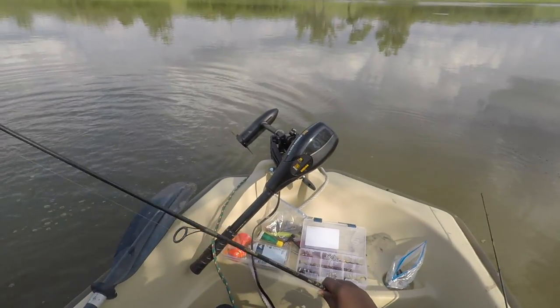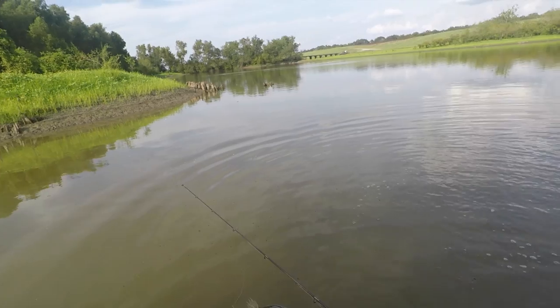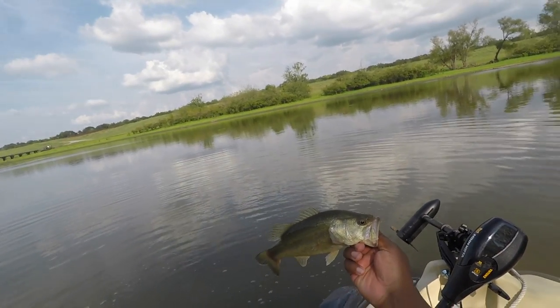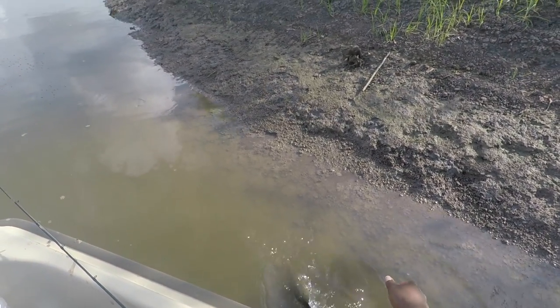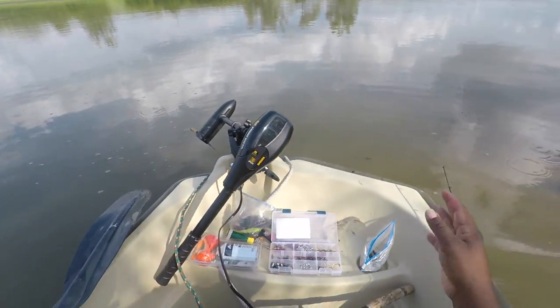Not the first bass in the boat but the first freshwater bass — that's what I'm talking about! Small one, but we'll take it. We're going to go ahead and release you, buddy. He ran straight into the boat!